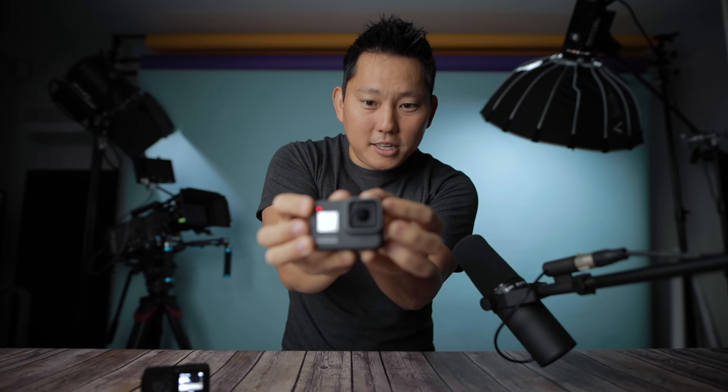GoPro also handles noise well. I tested both cameras by switching microphones and handling each camera — rubbing and repositioning — to compare handling noise. The GoPro audio sounds somewhat different in character from the Insta360's internal mic. Both have some handling noise when you really work at it. You guys can be the judge watching on your own speakers.